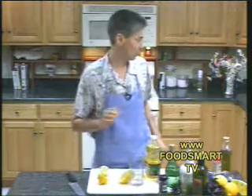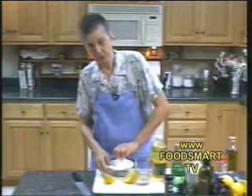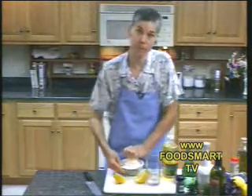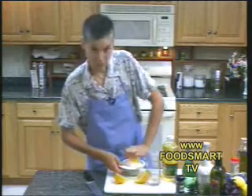So back to the store-bought salad dressing. When you pick up a salad dressing, the first ingredient should be a recognizable oil — preferably olive oil, canola oil, or safflower oil.